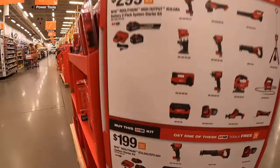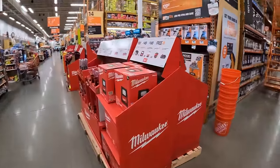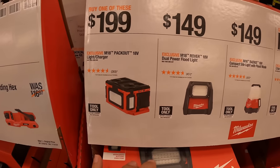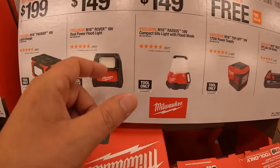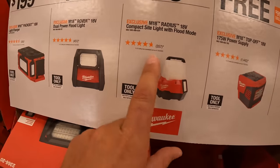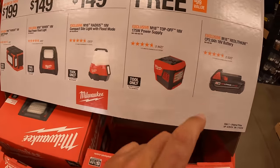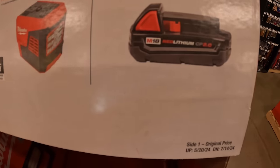Milwaukee is having a lot of deals going on, and they continue all the way down. $99 for their 5-3/8-inch circular saw tool only. They also have $199 for their Packout light and charger — buy one, get one free. $149 for their dual power floodlight, and $149 for their M18 radius compact site light with flood mode. With any of those purchases you can choose a free 175-watt power supply or a 2Ah battery.